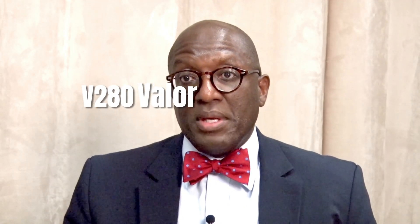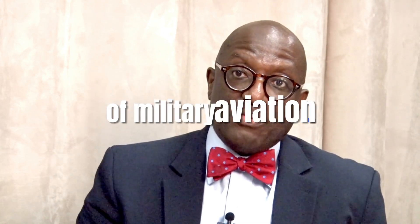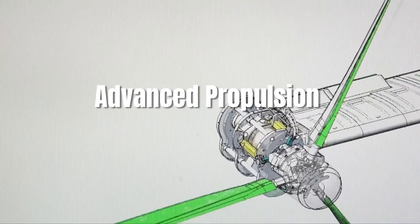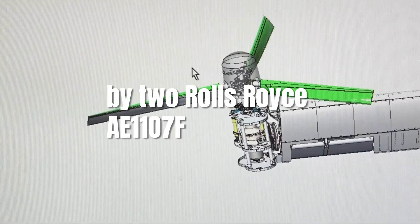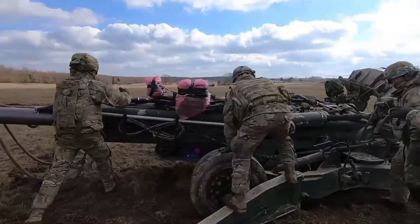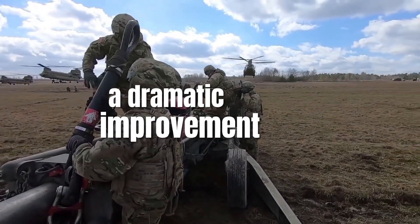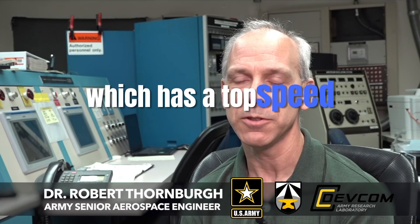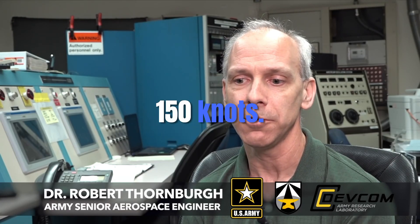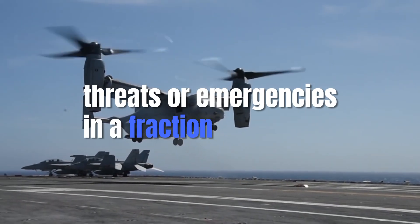The Bell V-280 Valor incorporates several innovative design elements that make it a standout in the world of military aviation. Its advanced propulsion system features two Rolls-Royce AE-1107F engines, allowing it to reach speeds of up to 280 knots — approximately 320 mph. This represents a dramatic improvement over conventional helicopters like the UH-60 Black Hawk, which has a top speed of around 150 knots. The increased speed gives the V-280 the ability to respond to threats or emergencies in a fraction of the time.